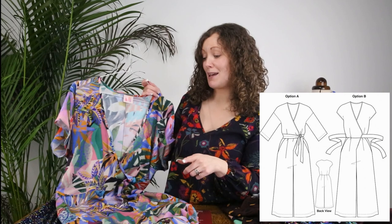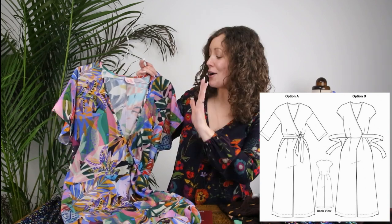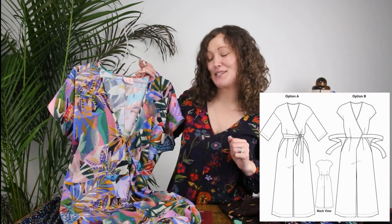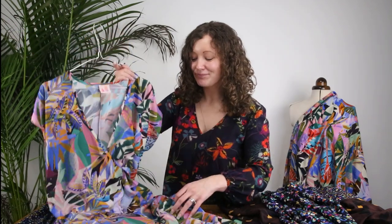My mum actually made both of these this month — we're going on a mini break to Spain with some girlfriends, so she wanted to sew both patterns to take on holiday, and she knew she wanted these particular fabrics, so that worked out really well. Throughout the video we'll pop in some images of our wonderful brand ambassadors who have made the kits up this month, so you can see what they look like made and photographed on real people of all different sewing abilities, shapes, sizes, and heights.